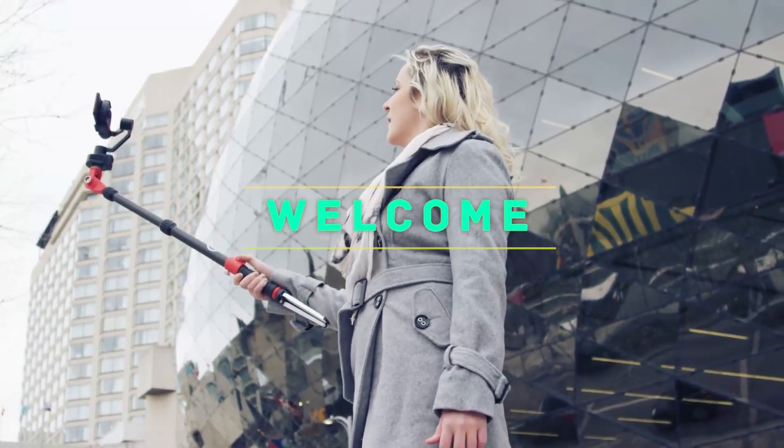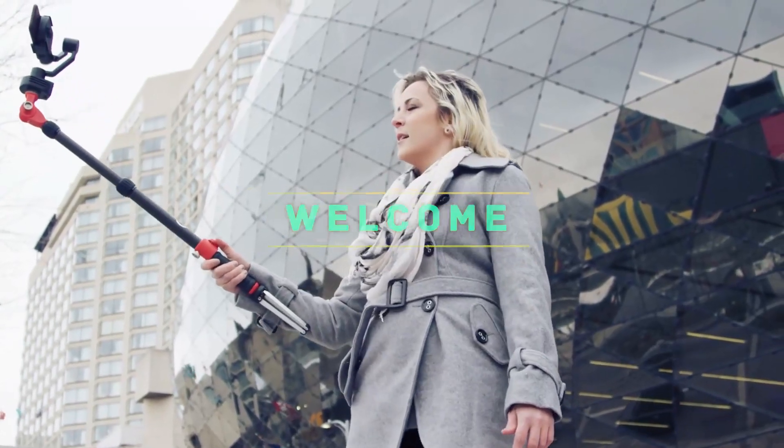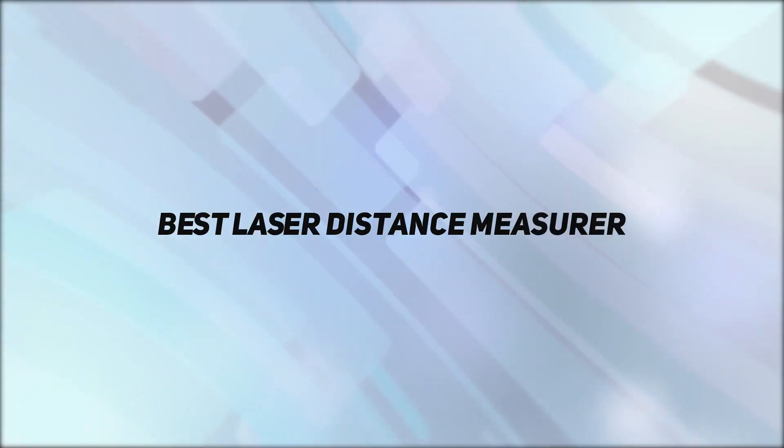Hey, welcome back to my channel. In this video, I'm going to talk about the top 5 best laser distance measurers.